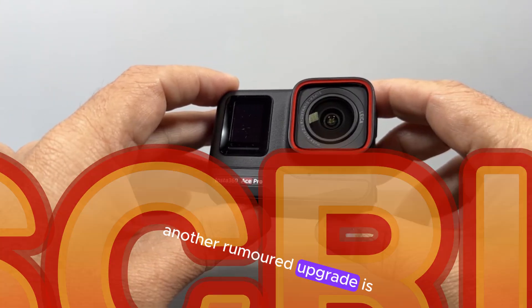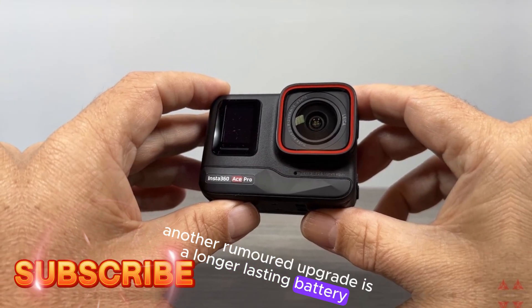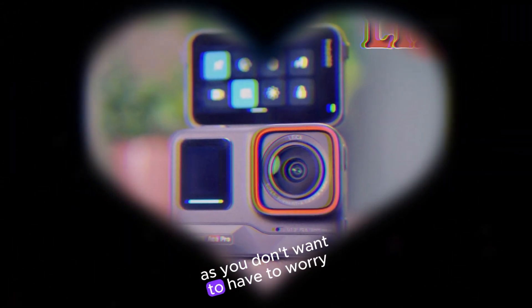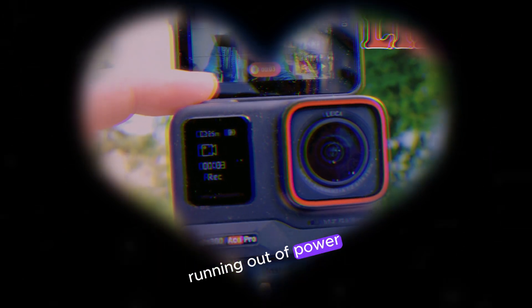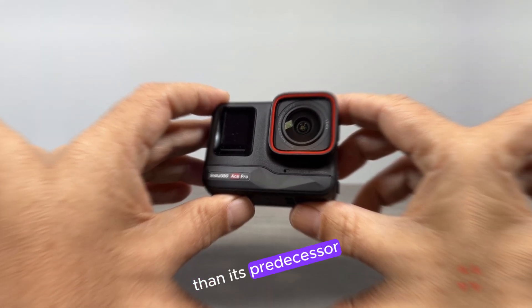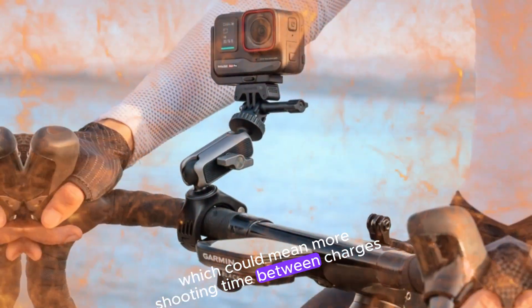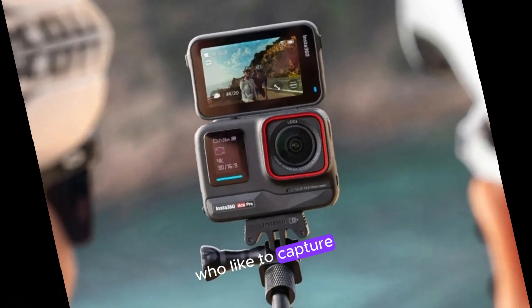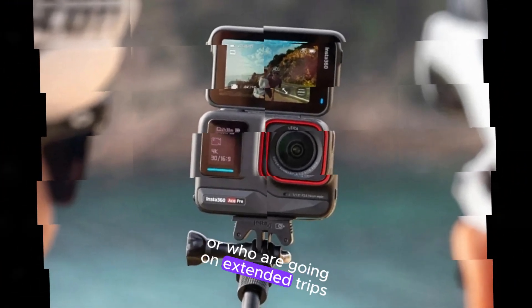Another rumored upgrade is a longer-lasting battery. A longer-lasting battery is essential for any action camera, as you don't want to have to worry about running out of power while capturing footage. The Insta360 Ace Pro 2 is rumored to have a larger battery than its predecessor, which could mean more shooting time between charges — a great feature for those who like to capture long videos or go on extended trips.